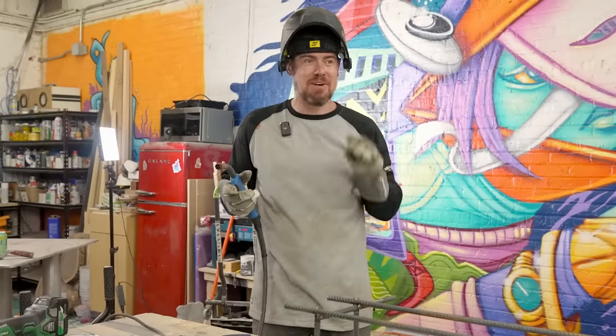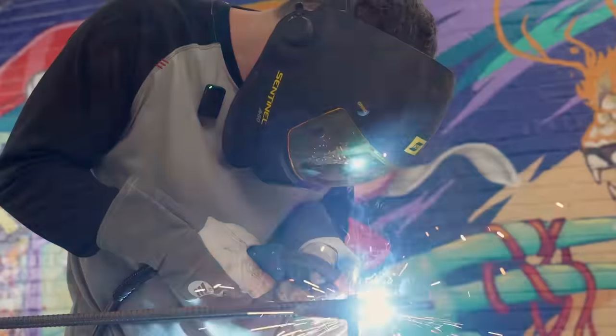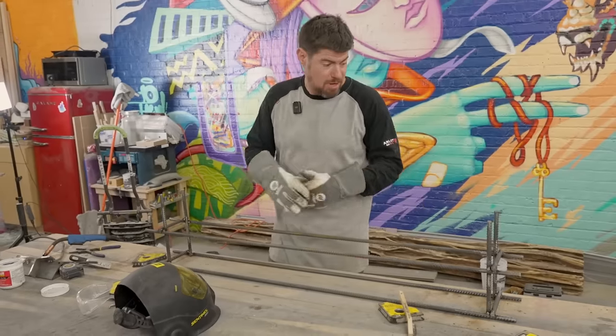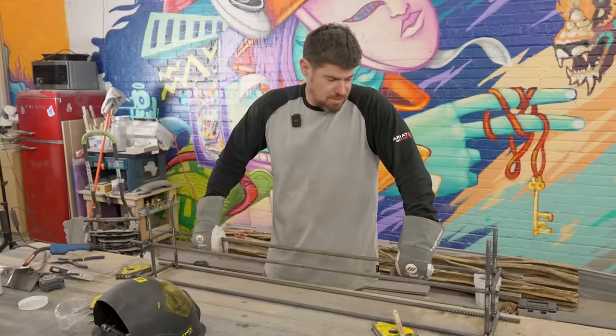That was almost a mistake — well, it was a mistake, but at least I had some glasses on. A sunspot's better than a burnt eyeball. The frame came out a little crooked, which is kind of what we want because it's supposed to look like a real column which wouldn't be welded perfectly square anyway.